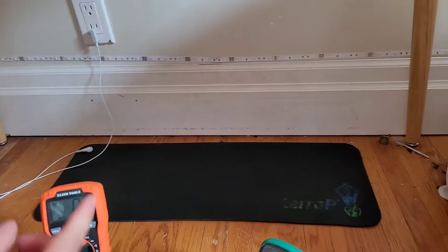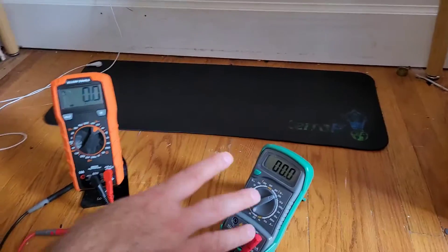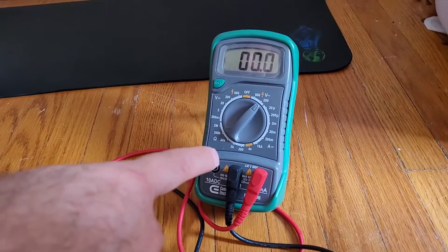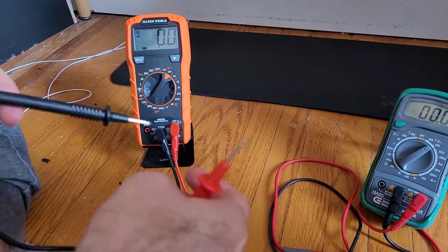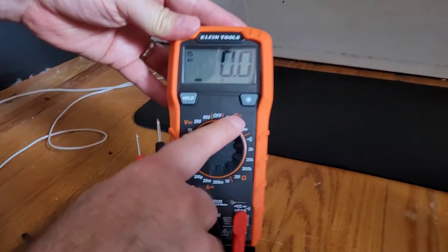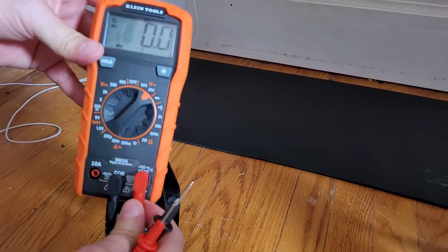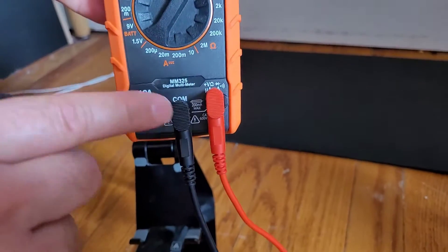So how do you know if it's actually working? You're going to use a multimeter. You're going to see in a moment that your multimeter might not work properly, so before you send your product back to the manufacturer, it's probably not the mat — it's probably just your multimeter. I bought a newer one and it shows the mat works just fine. You turn it to voltage with the sine wave, not the other side which is for DC current. We want AC current. Turn it to voltage for 200. Your red wire goes into the voltage side, not the amperage side, and the black wire goes to COM.